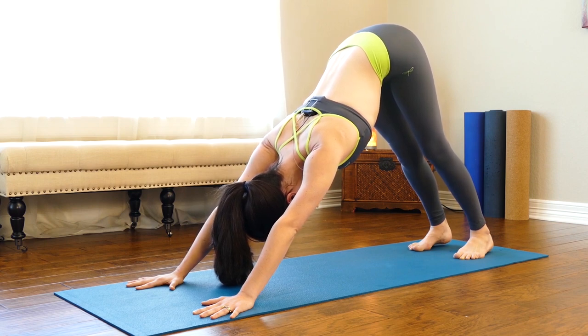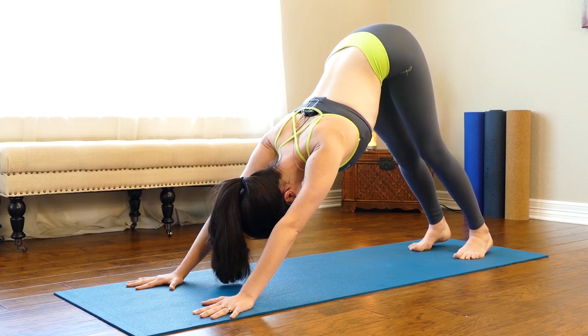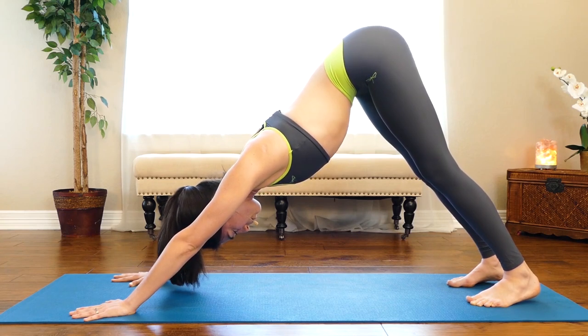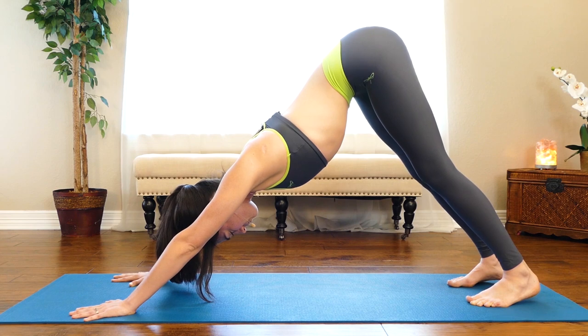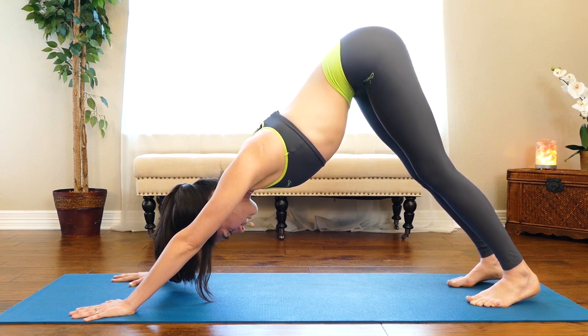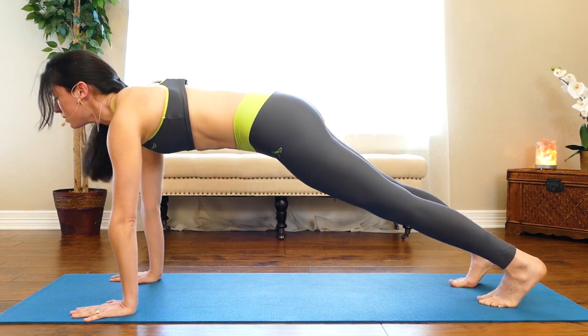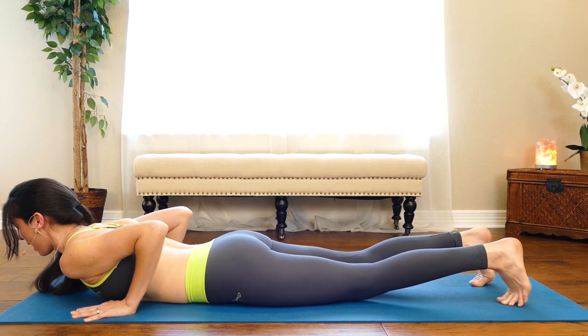A couple more breaths here in downward facing dog. Let your arms heat up — continue to push into your mat with the perimeter of your palms, your knuckles, and all of your finger pads. Soften your knees, come forward to plank pose, lower down to your belly slow as you can — elbows bend straight back. Untuck your toes, take a little baby cobra on the inhale, then exhale shift back to child's pose.